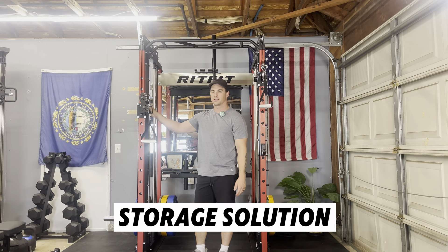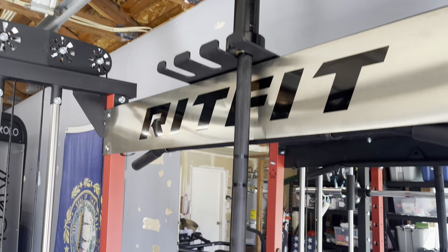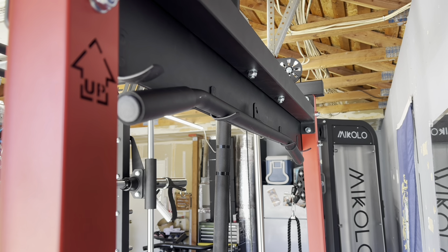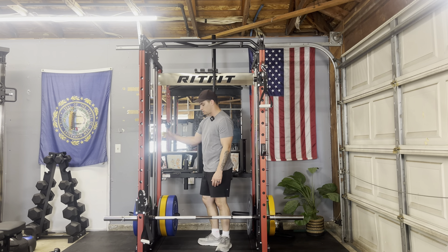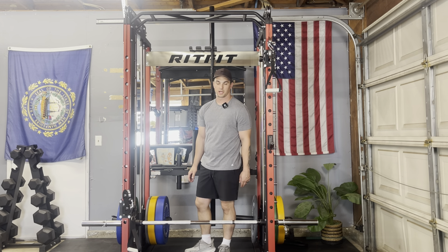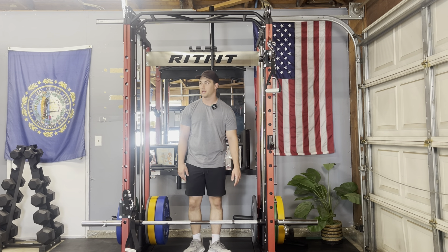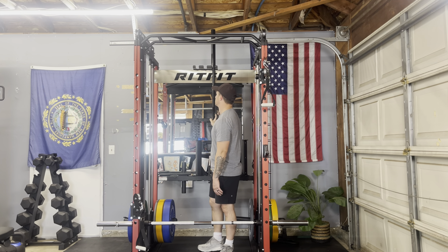Having a cable machine on your uprights is cool, but you also have to consider that you have J-cups, safety spotter arms, and things like that. You want to easily take them off and put them somewhere out of the way so you can utilize the whole upright. I can put the J-cups, safety spotter arms, and band pegs over here. It's got six different weight horns for storage that are rear-facing. Because I have my unit pushed up against the wall, it's kind of hard to get to them, but the weight usually lives on the trolley system horns anyway. It also has three barbell holders up top.